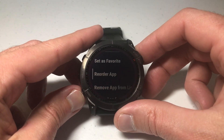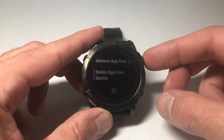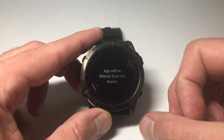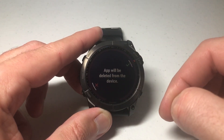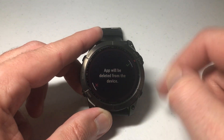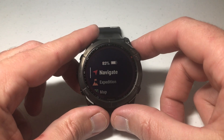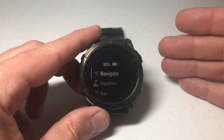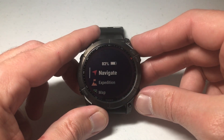You can set it as a favorite, remove it from the app list, or delete it from the device. I'll go ahead and delete it to show you what it's like. It says the app will be deleted from the device — press the down button to back out, or press the Start/Stop button to continue. Now that app is no longer on my device. If you want to use it again, you'll need to re-download it from the Garmin Connect IQ app.